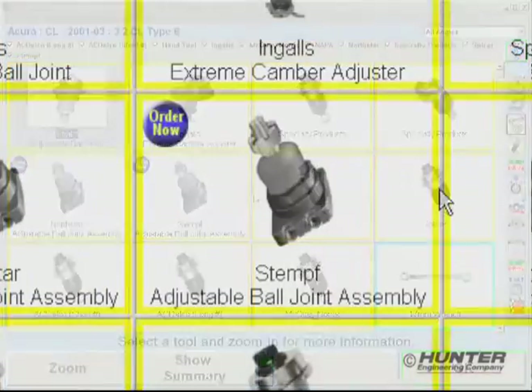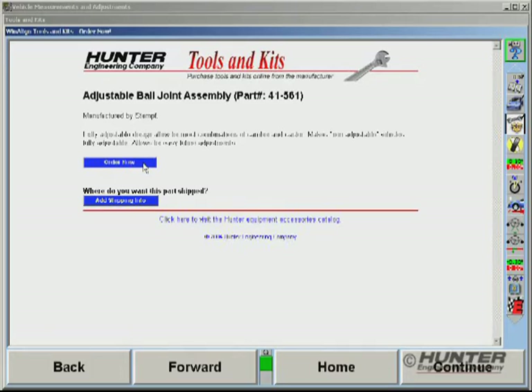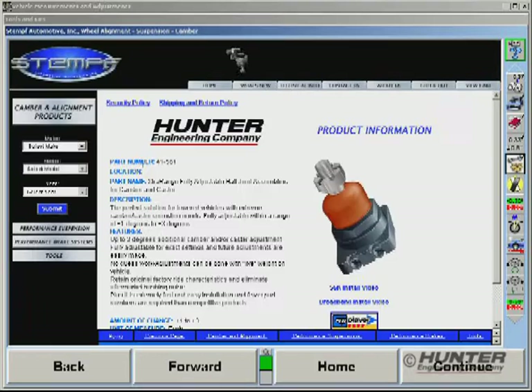Selected manufacturers' websites can be accessed as well. Without leaving the tools and kits interface, you can retrieve specific product information or order parts if required, and then immediately resume the alignment. It's simple and fast.